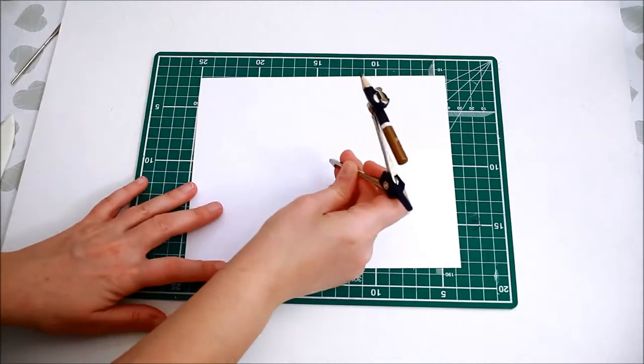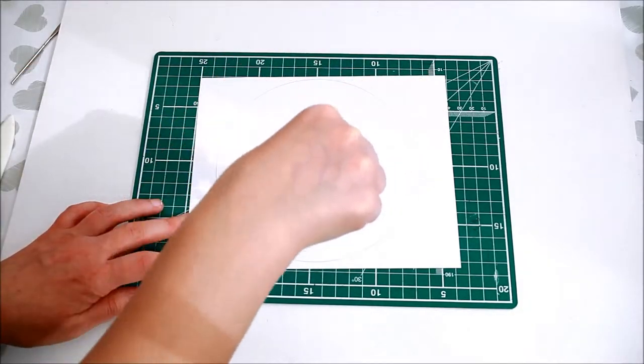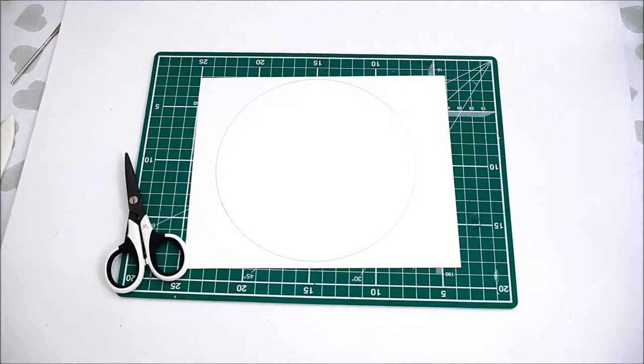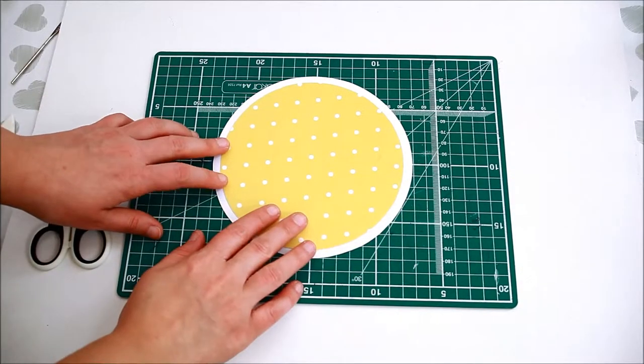Start with a piece of white cardstock. Trace a circle — I used my compass to do that. Cut the circle and mat it with a pattern paper.